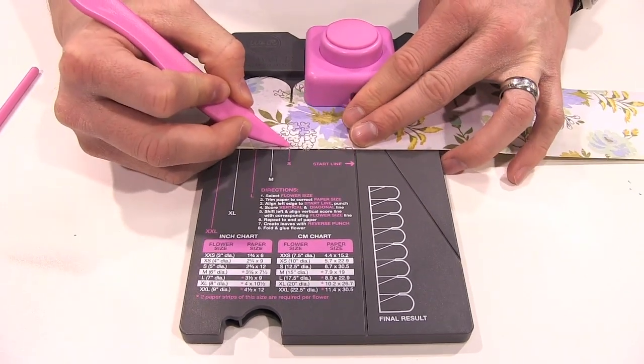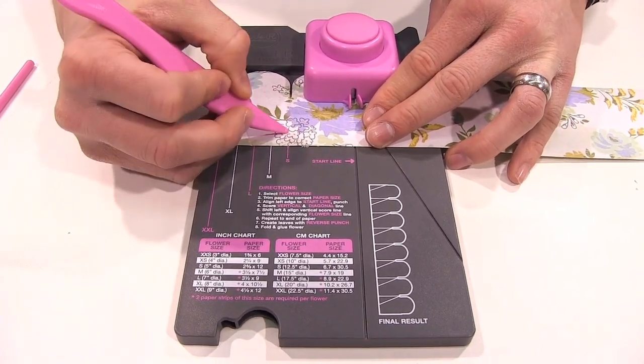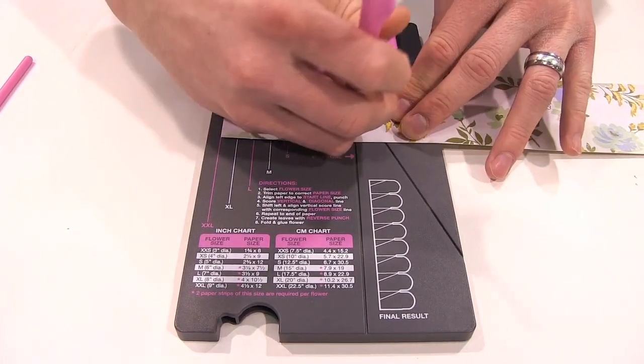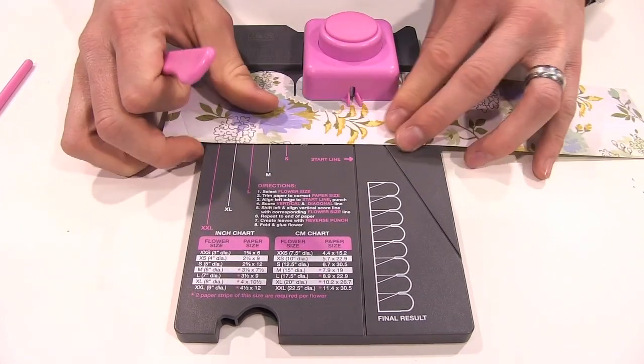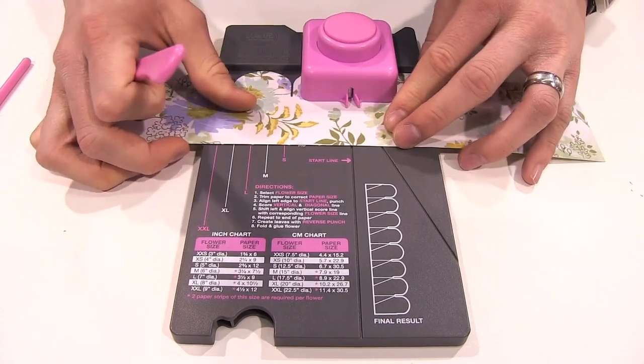From here on out we're just going to shift it over and keep lining up our most recent vertical score line that we've made with our small guide. We're just going to repeat this process to the end of our paper — punching, scoring, and lining it up.